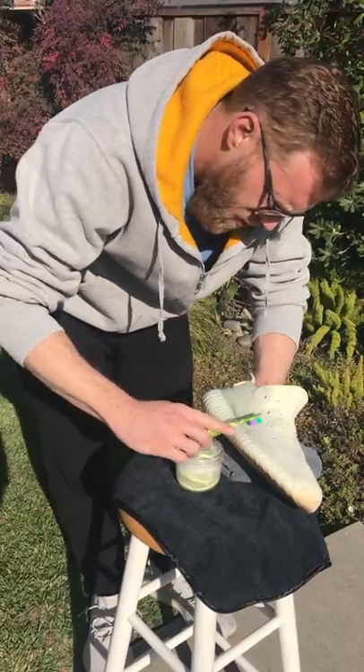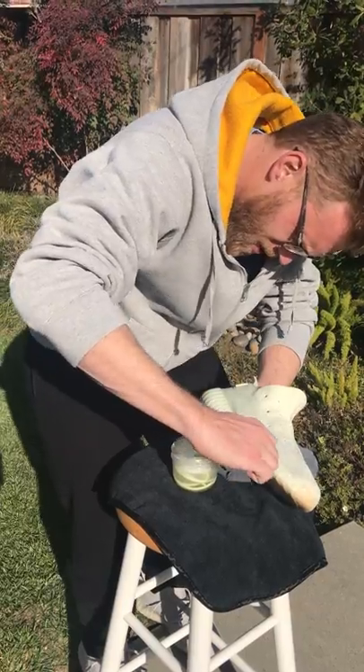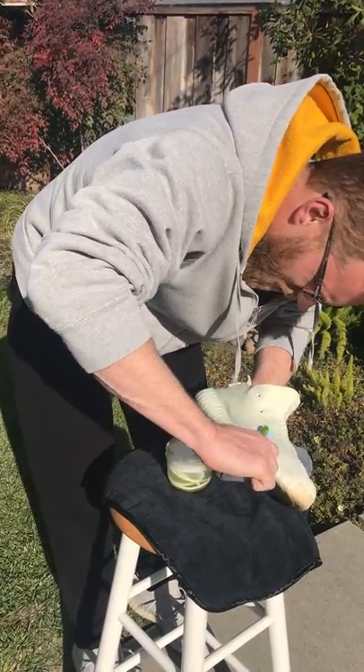I'm just going to keep going for a bit just to be extra thorough, even though I'm starting to not see too much left.